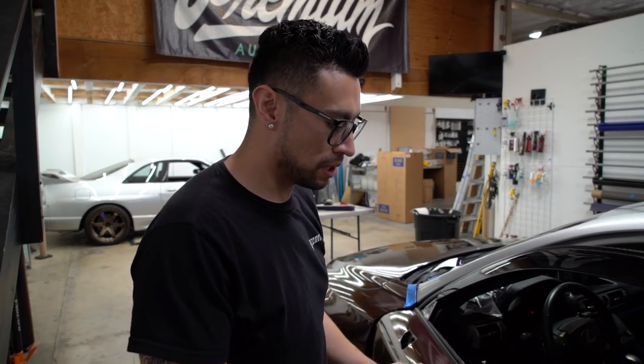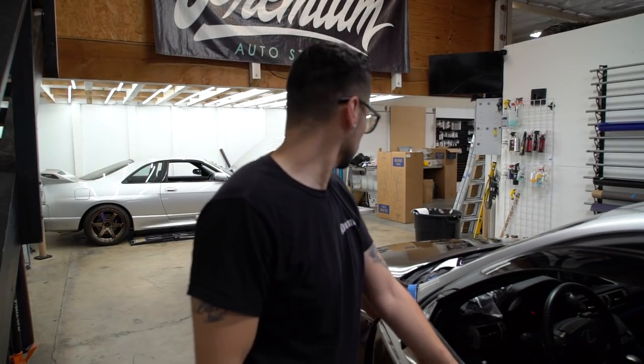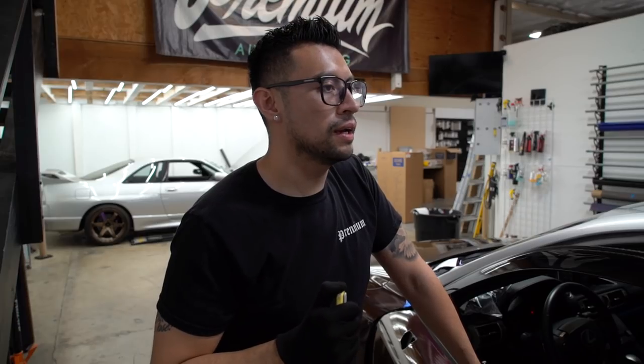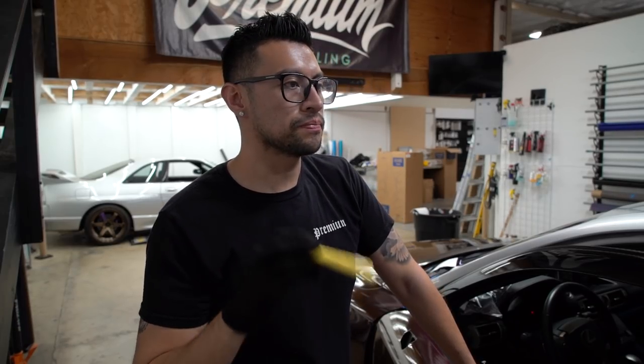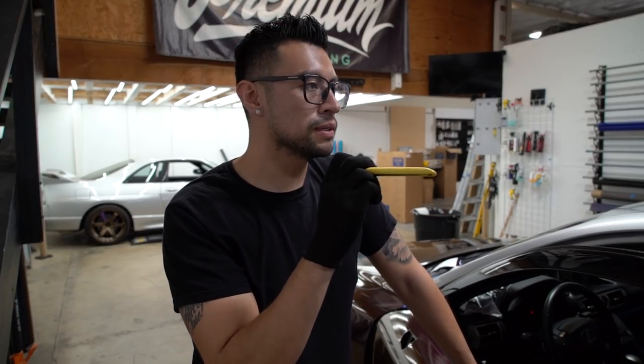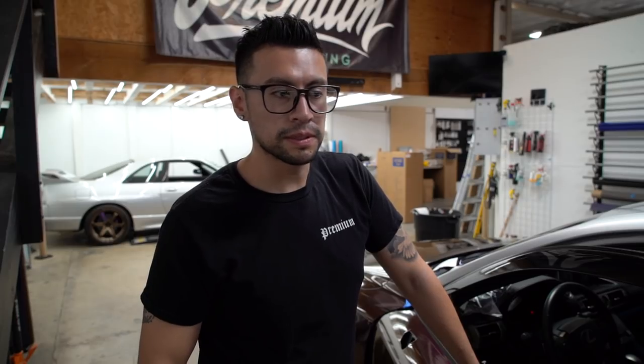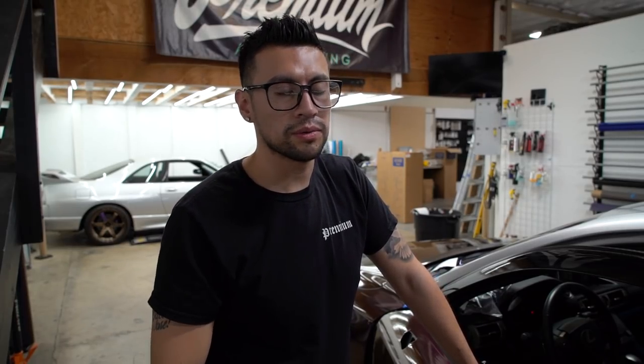Yesterday I focused on just the main body — the doors, the hood, trunk, fenders — and I finished up the other quarter panel. Now I'm going to start this one. The goal for today is to knock out the rear bumper, start the front, maybe finish the front. But this is a pretty big project just because it has a lot of widebody fender flares and lips and stuff, so it's going to take me a while.